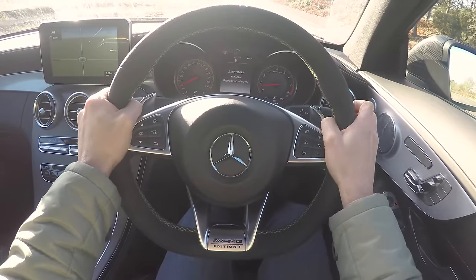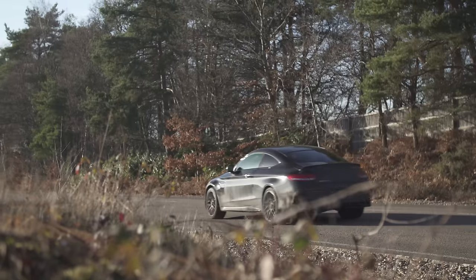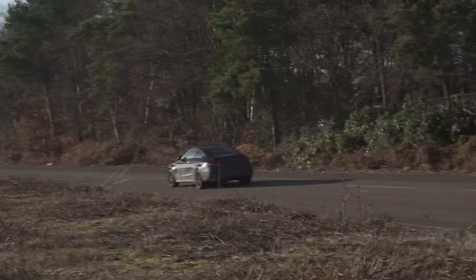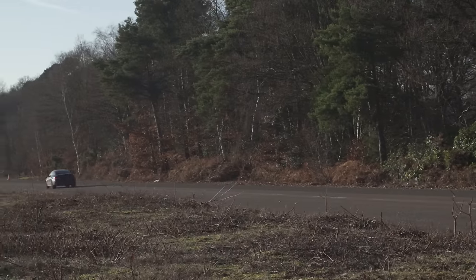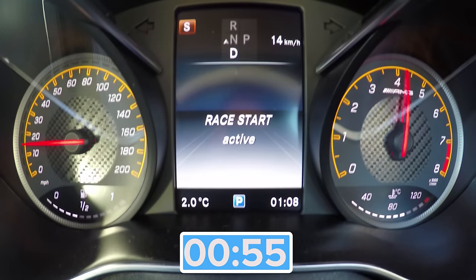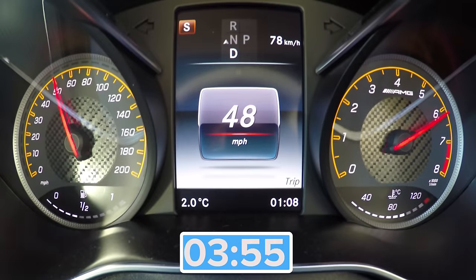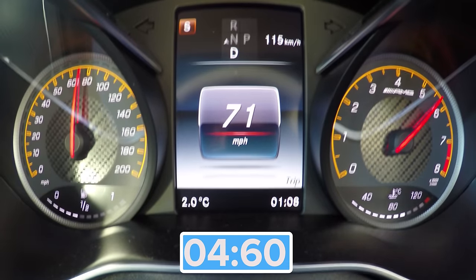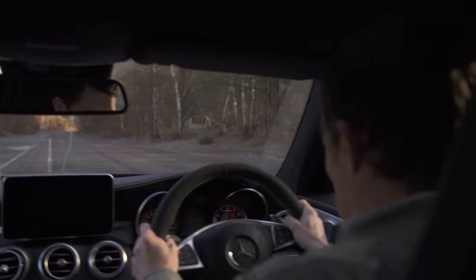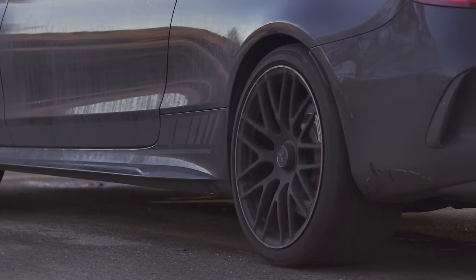Once you've learnt the launch control system, it's dead quick to engage, so long as the car is in anything other than comfort mode. As for the time — that took 4.6 seconds. Not too bad considering the track is slippery and the C63 has a tendency to light up its rear tyres.